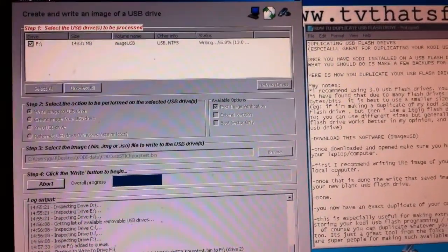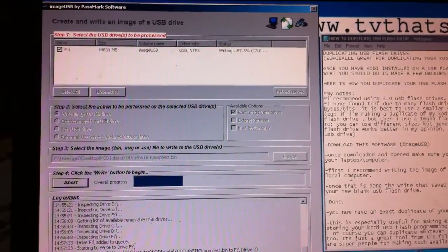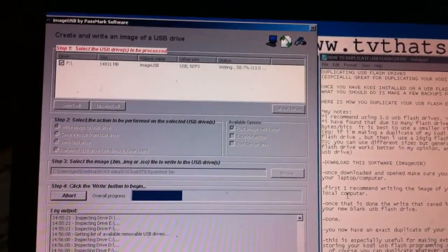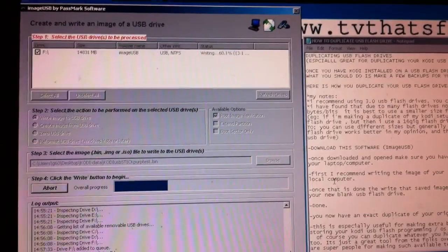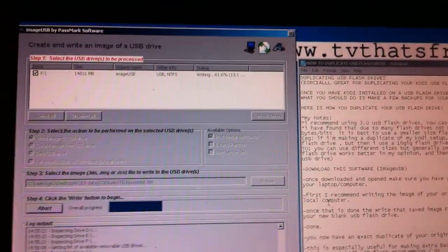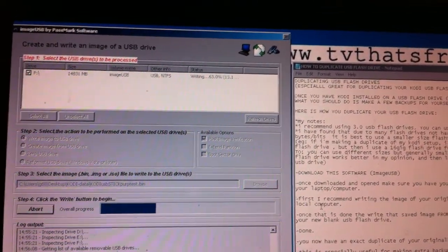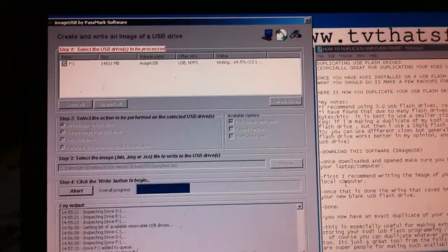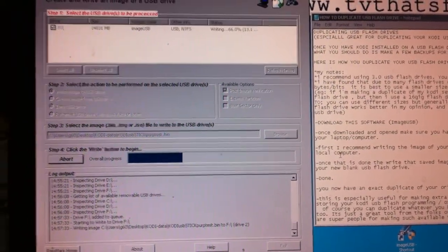According to my video timestamp, we're at about 27 minutes in real time for the whole process. That's from start to finish — taking the original source, burning it to your laptop, and then burning it onto a new USB stick. Once you already have your original saved on your computer, you only need to do the second part, which cuts the time roughly in half.